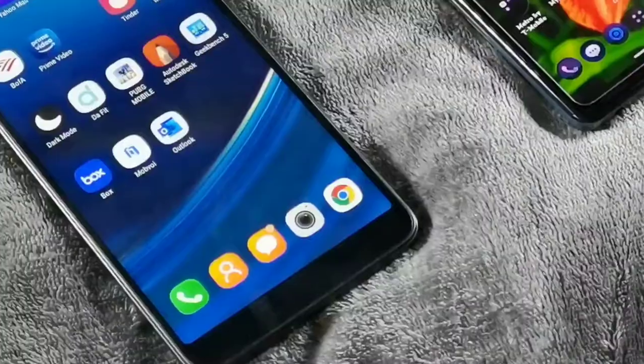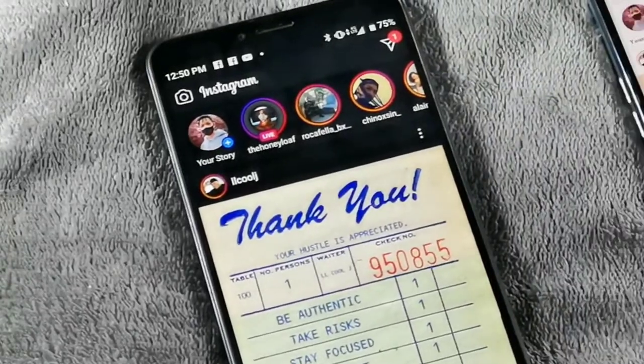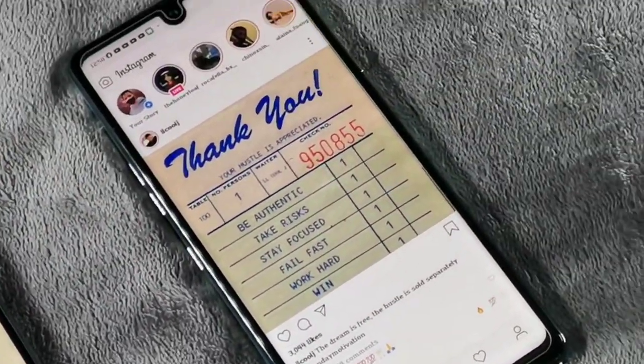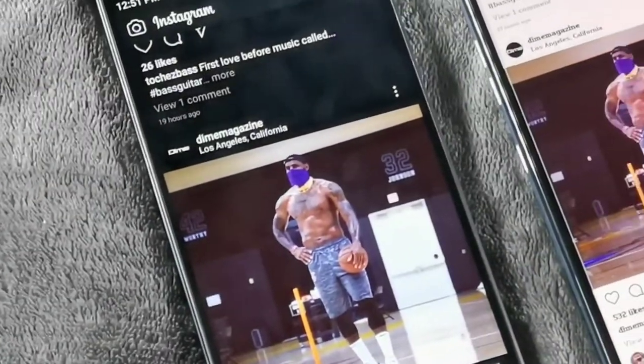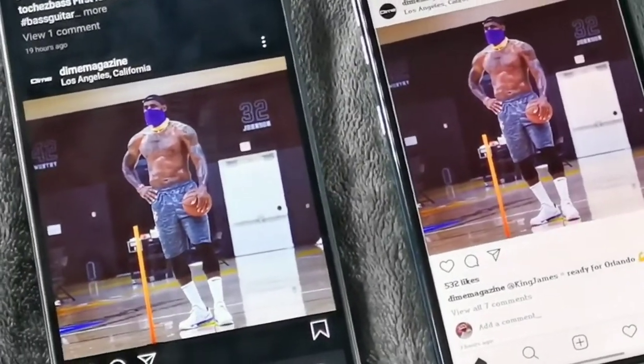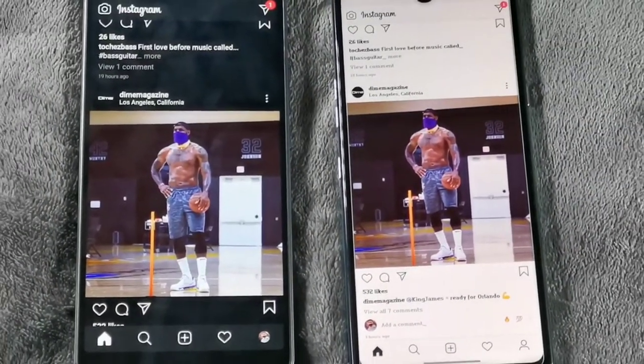The Alcatel 3V has a 6.7-inch screen, 3GB of RAM, and a 4000mAh battery. The LG Stylo 6 also has 3GB of RAM, a 6.8-inch screen, and a 4000mAh battery. The LG Stylo 6 uses the Helio P35 chip, while the Alcatel 3V uses the Helio P22 — a more efficient chip. The P35 would be more powerful with 4GB of RAM, but the P22 performs well on just 3GB.